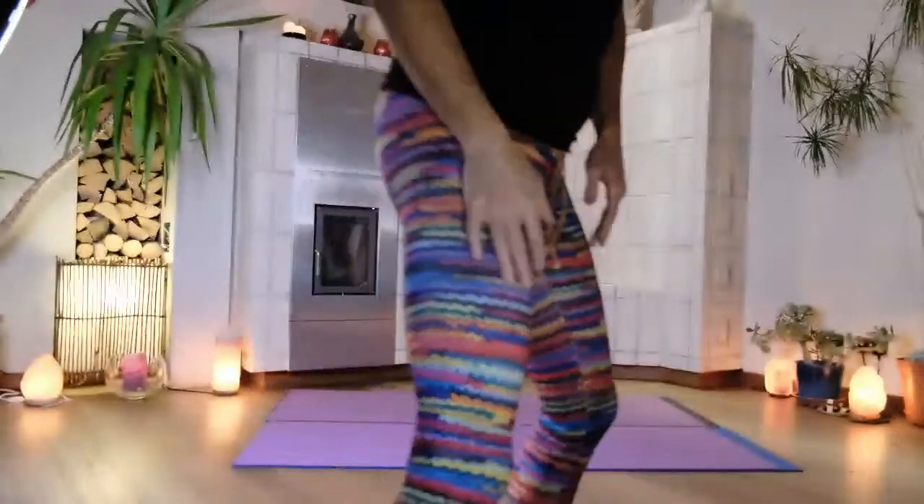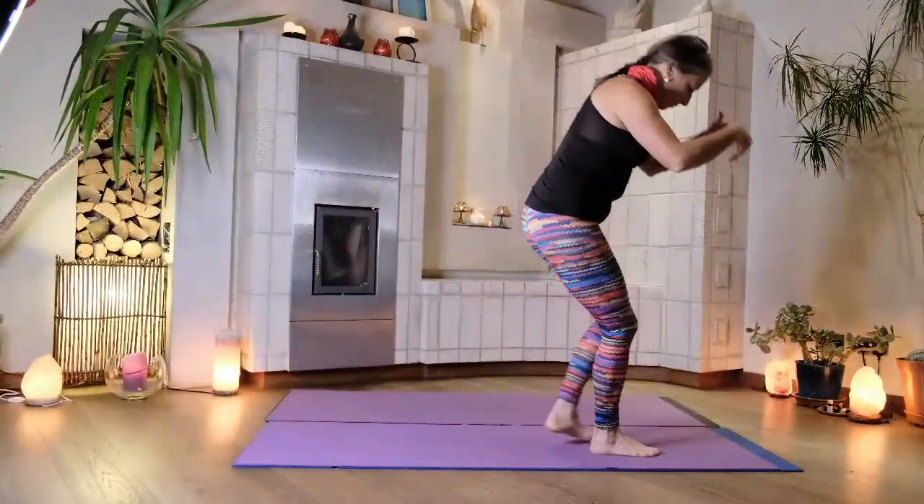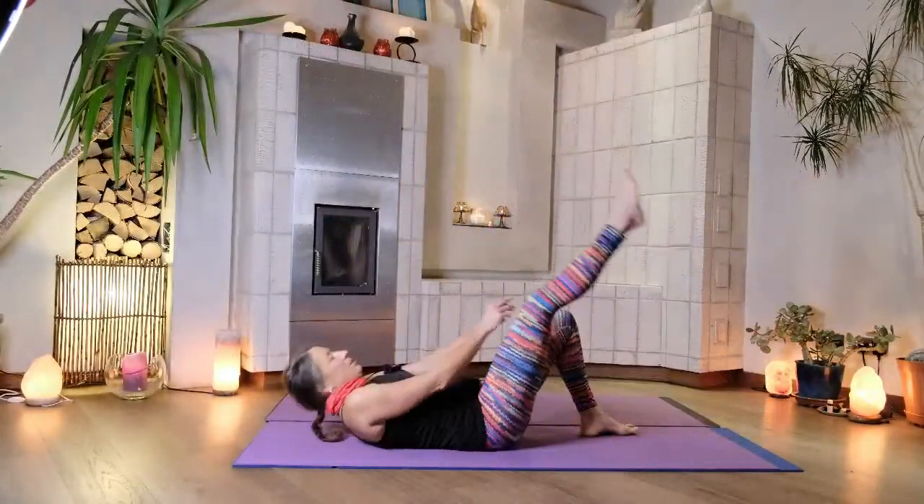Good morning and welcome to my yoga grotto. Today we're going to start by lying on our backs, switching it all up. Come lie on your backs with your knees bent and your feet flat on the floor, coming all the way down and just landing on the floor.